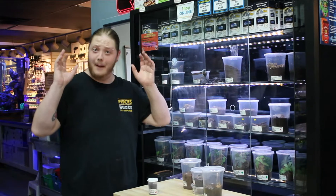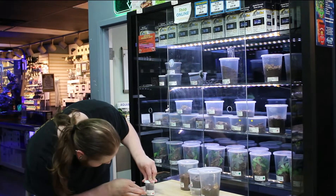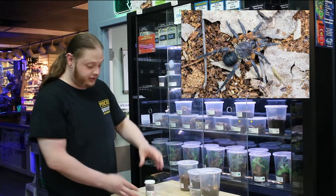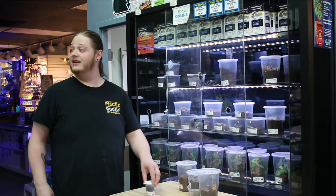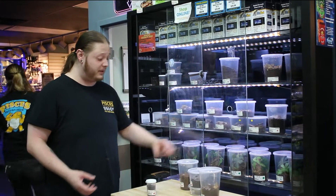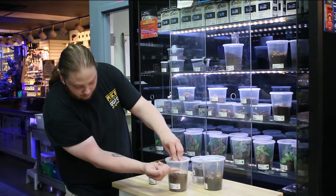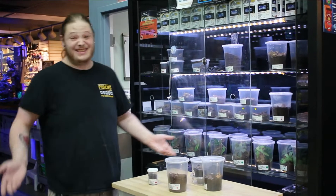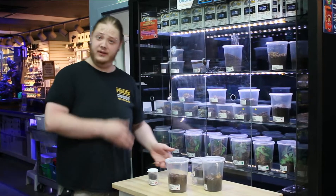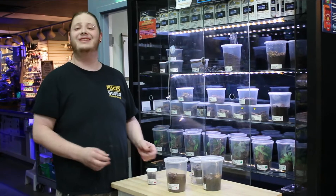So we have these amazing trapdoor spiders in right now. These guys are going to be the El Ornatus. They're really interesting because they actually don't get that big. They're going to be living inside of something about this big their whole life. You'll bring the dirt to right about here — I recommend Reptisoil — and that's it. These guys are completely fossorial so they're going to be living in the ground their entire life.